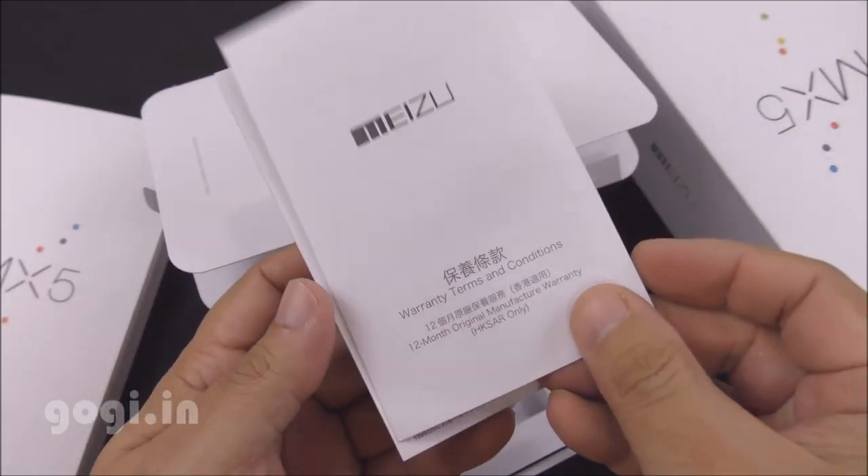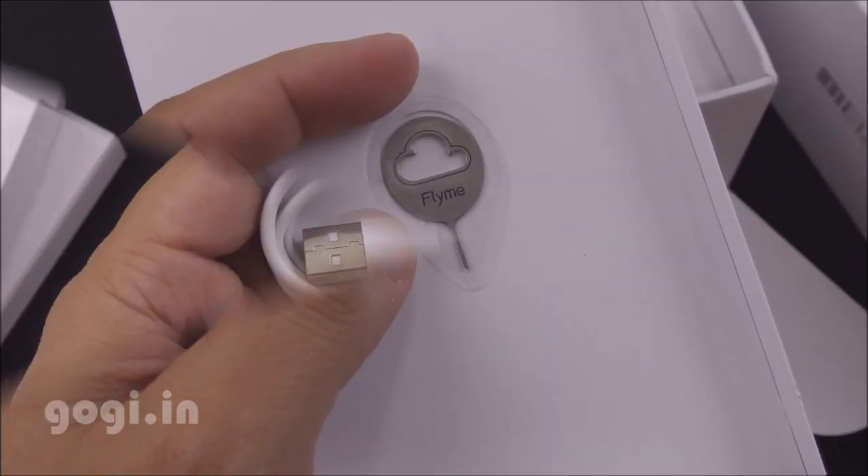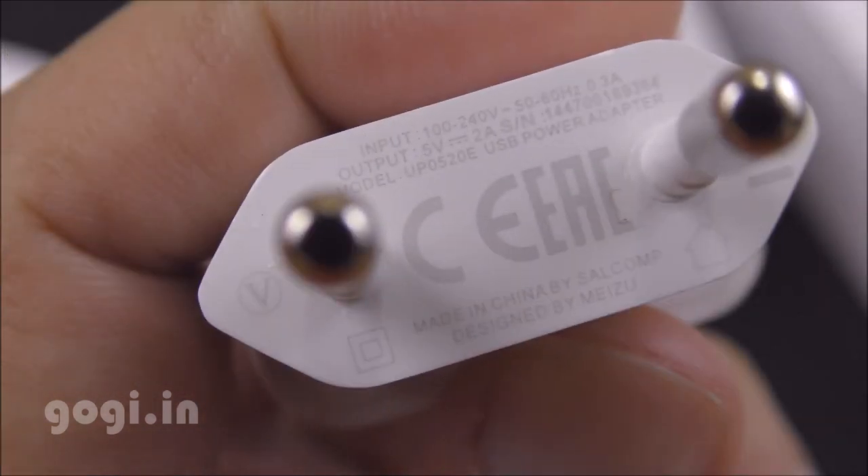Inside the box, you'll find the user guide, warranty card, SIM tray ejector pin, data cable, and travel charger. This is a 5V 2A charger. Earphone is not included.